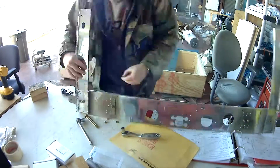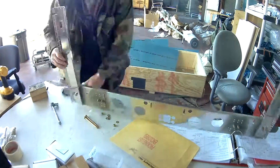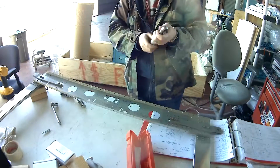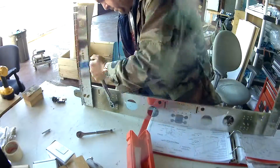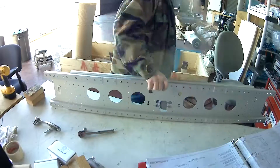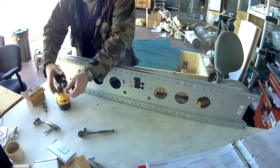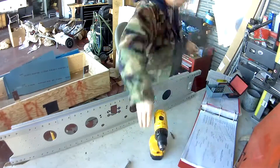So again, once you bolt one hole, now you've got a new anchor point, then you can go back and ream the other holes, and then bolt them. There's the torque wrench. I put everything at 120 inch-pounds, or 10 foot-pounds — because there's 12 inches in a foot, so 120 divided by 12 is 10.